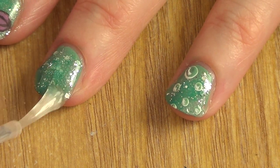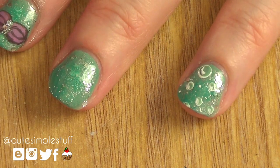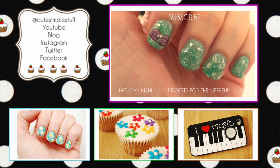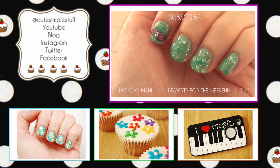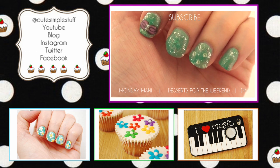Thank you so much for watching, I really appreciate your time here. If you liked it, don't forget to give me a huge thumbs up, share it with the people you love, and subscribe for more. Remember, every Monday here is a new nail art, and Fridays or Saturdays baking, and every other week some DIYs. Don't forget to check out my blog. Thank you so much, and I'll talk to you later. Bye, guys.